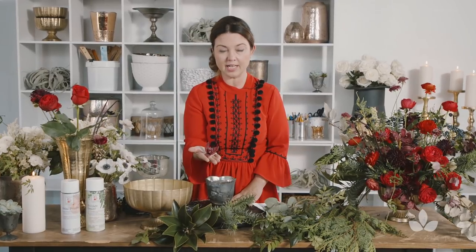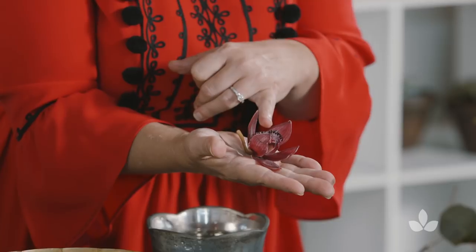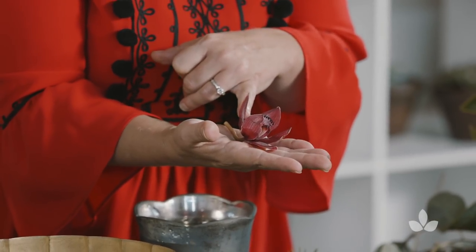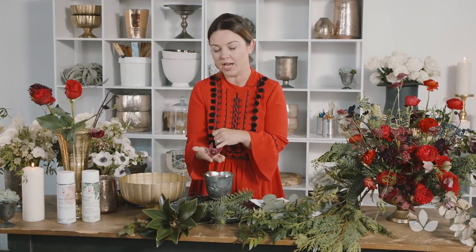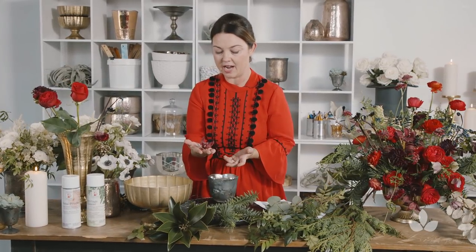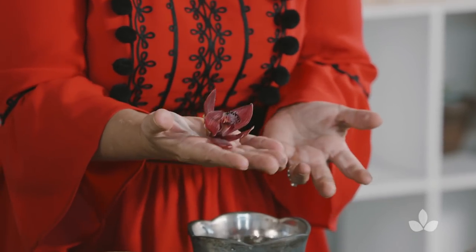Some of the non-traditional flowers that I like to use are this mini Cymbidium orchid — it's beautiful. I do like to use ranunculus, a red one, because they're kind of unexpected at Christmas too. You have to think outside of poinsettias and amaryllis and paper whites and get into these interesting flowers. They're all red and they're beautiful.